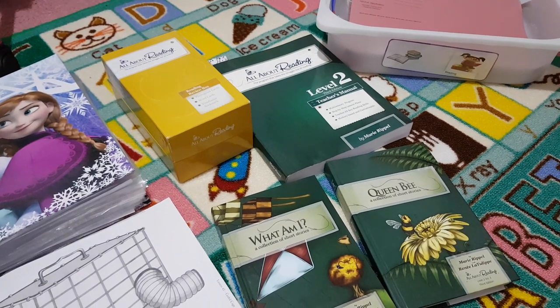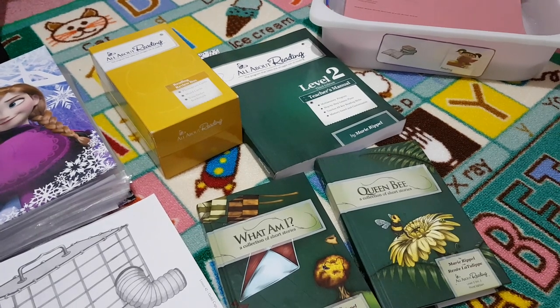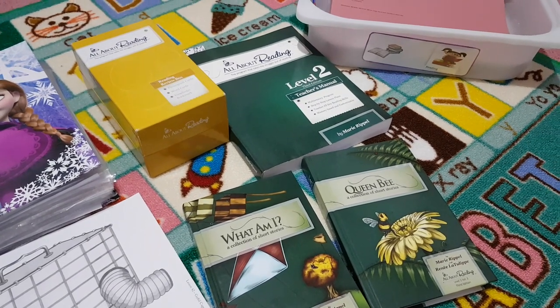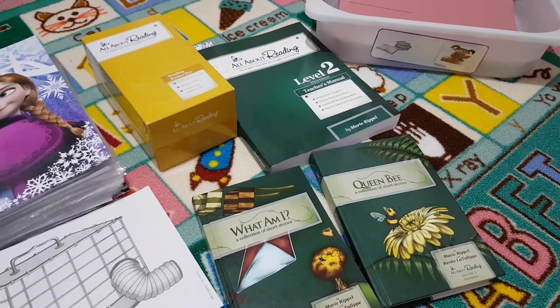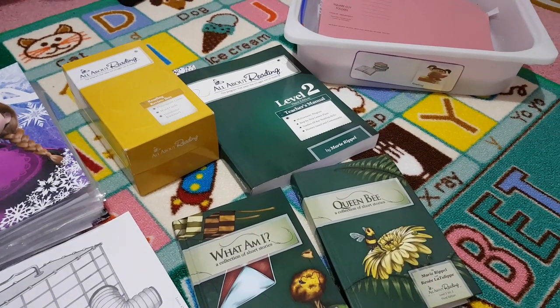Hello everyone and welcome to Learning. Today I'm doing my review of All About Reading Level 2. As I did with my science review, I'll talk about the curriculum, my likes and any dislikes if I have them, and then I'll show you how I actually plan or use the curriculum.